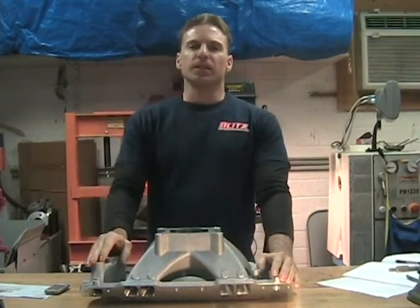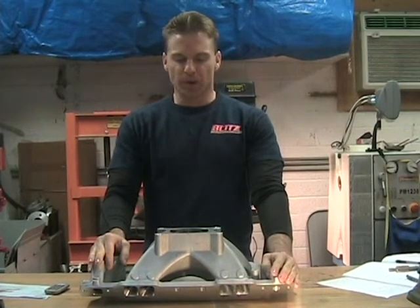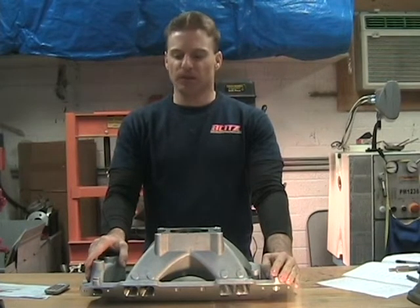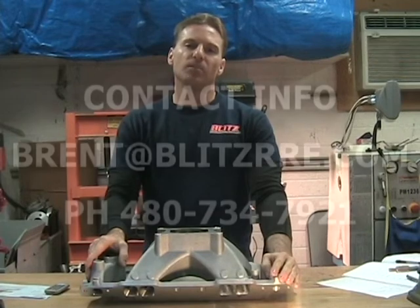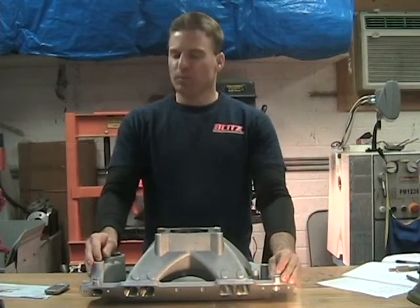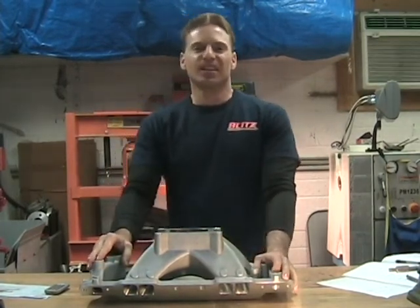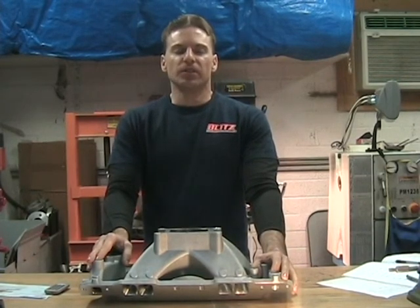So that's it. If you're not up to the task of porting yourself and you see how much work it is, I do offer porting services and I'd love the opportunity to port up your intake. Feel free to contact me — my email is brent@blitzrre.com and my phone number is 480-734-7921. I will be putting out other informational videos; the next one I'm working on is TPI, which is kind of how I got into a lot of porting as far as car stuff goes. Please tune in, and thank you for your time — God bless.